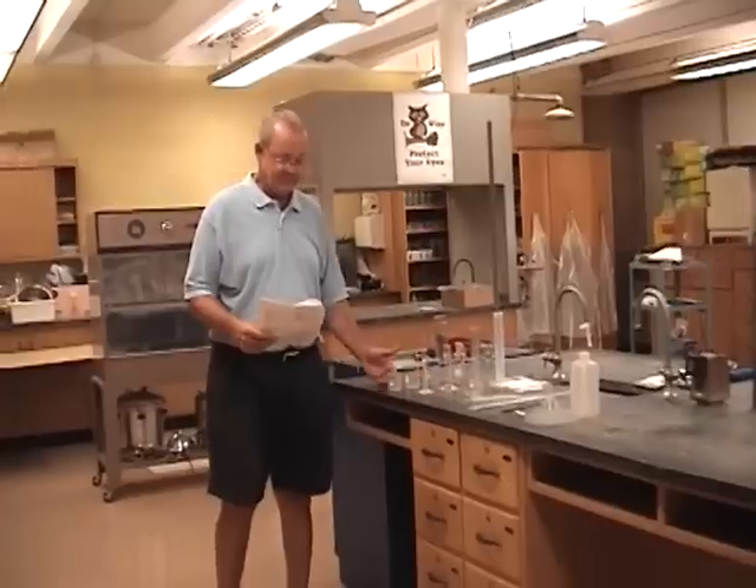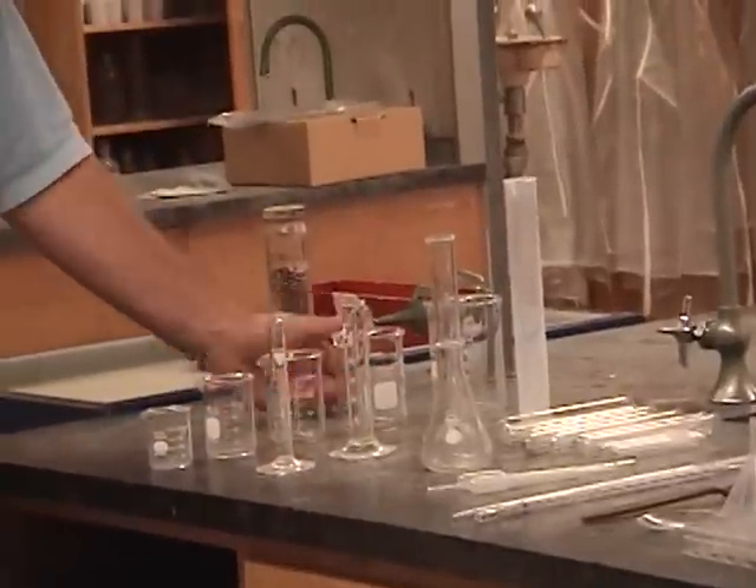We're going to start over here and use Station 1 to show Drawer 1, Station 2 to show Drawer 2, etc., until we get to Station 8 for Drawer 8. At Station 1, we have five beakers in various sizes: 50, 100, 150, 250, and 400 milliliters.